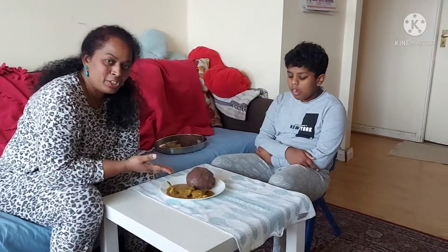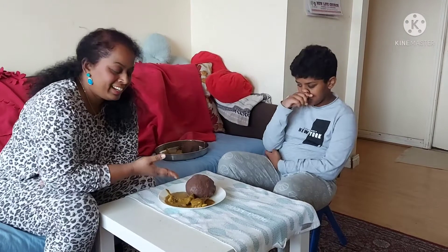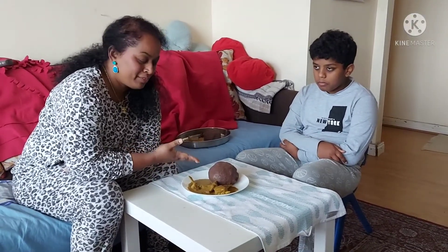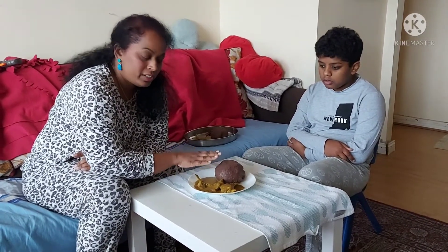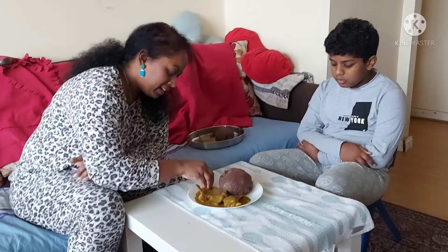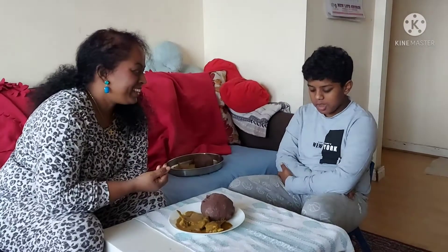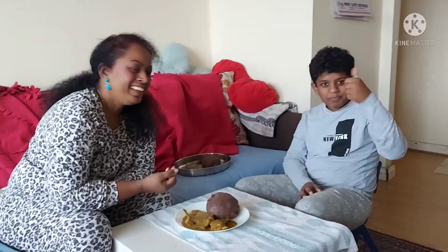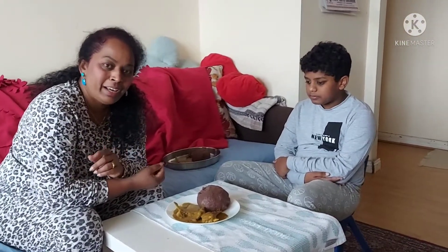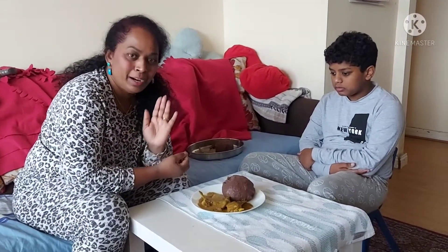Our mutton chops curry is ready! I've also made the ragi balls, so we're going to enjoy this for lunch. This is a Karnataka special and my husband's favorite food. It's also very good for your health. Take a little ragi ball, dip it in the curry — very tasty! Thank you so much for watching. If you like our video, please subscribe to our channel and we'll upload more simple and yummy recipes. God bless, take care, bye bye!